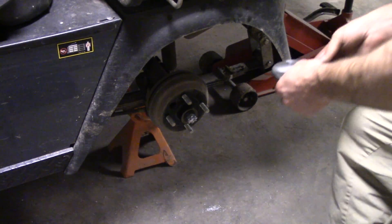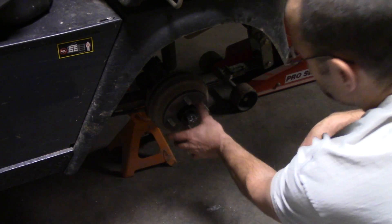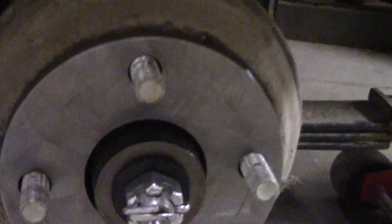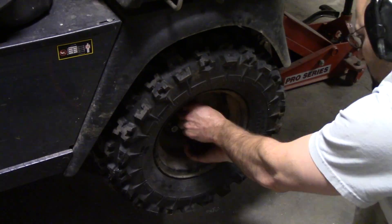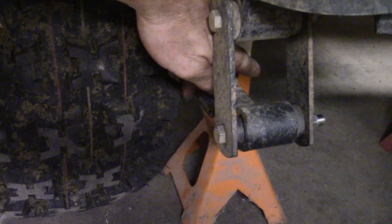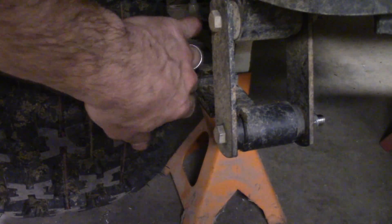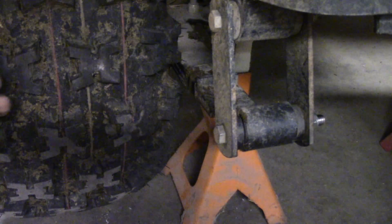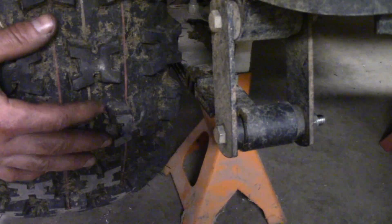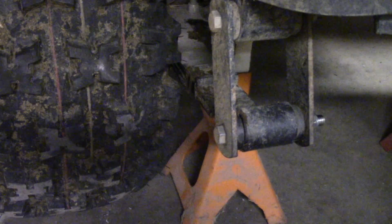All right, here we go. Let's see if this thing fits. There you go — almost looks like it belongs there. So you can see now I've got some clearance there, I can fit my finger in between. It seems like maybe I overdid it just looking at that. But the thing is, when you get on a hill the tire ends up flexing toward it. So it's still going to get pretty close, but I think we've got it.